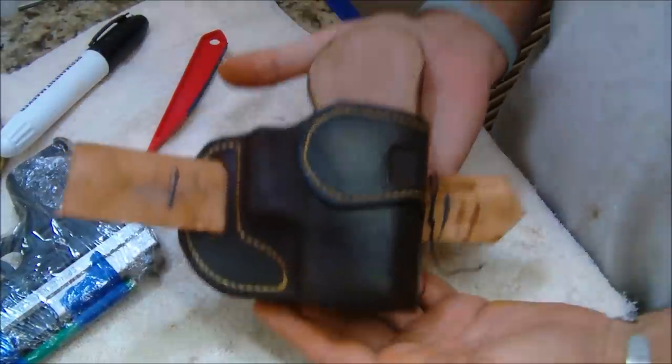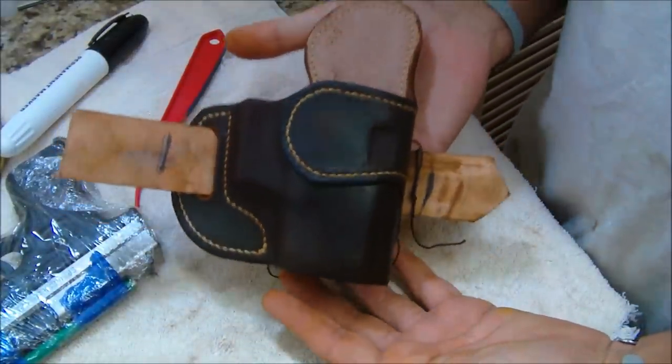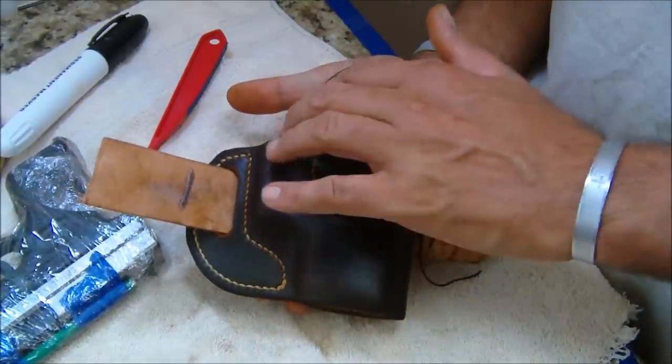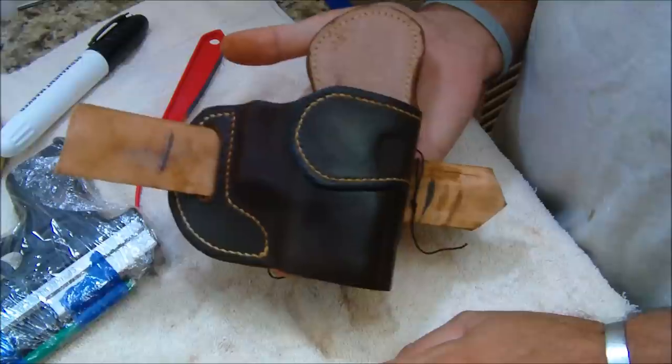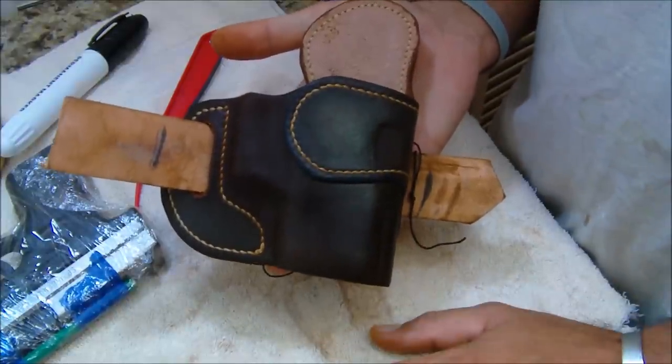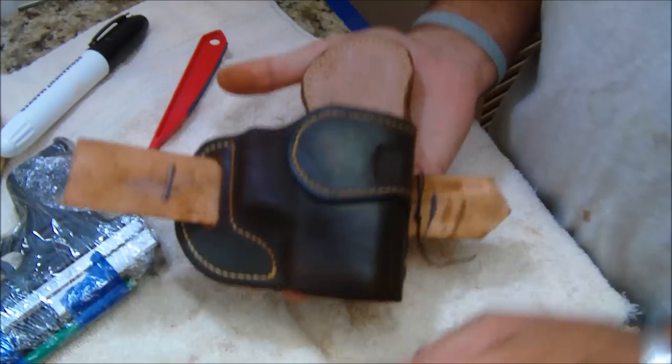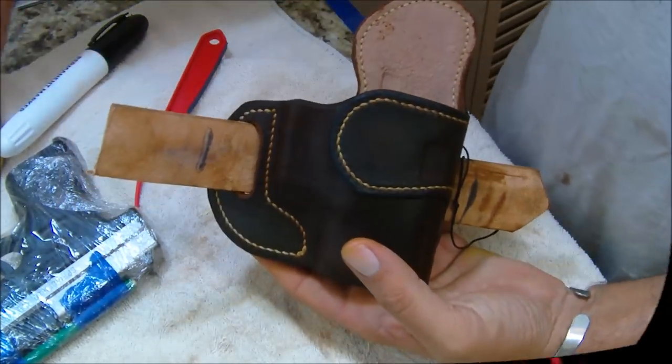That's about it for this installment, guys. We'll be back with part seven to sand the edges, burnish them one more time, paint them, and put the final coats of sealer — and we'll pretty much be done. Thanks for watching, hope you guys are good out there, and be safe.